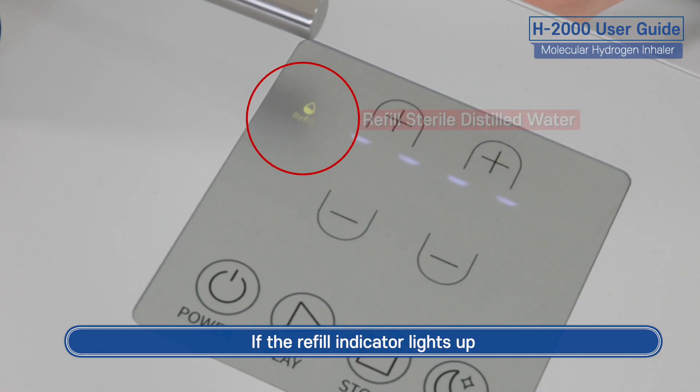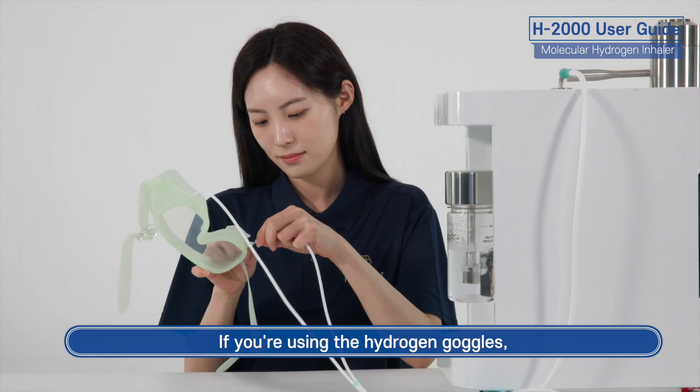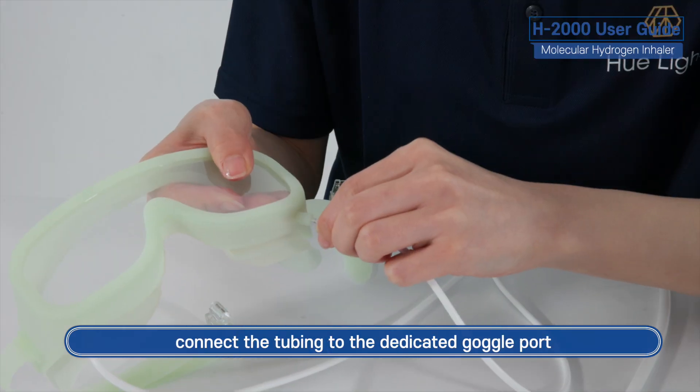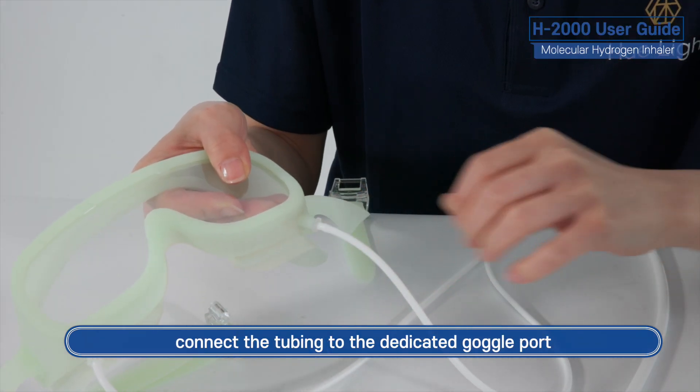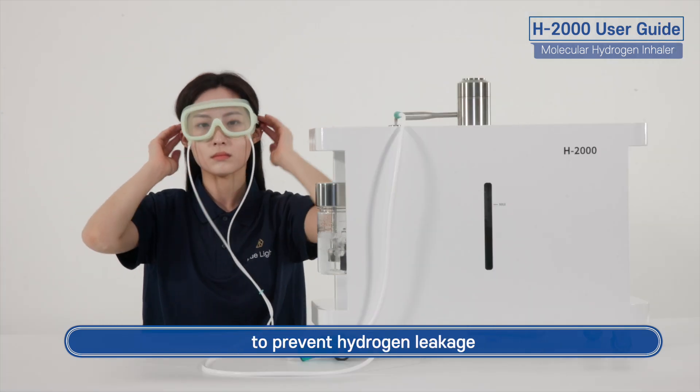If the refill indicator lights up, please add 1 liter of sterile distilled water. If you're using the hydrogen goggles, connect the tubing to the dedicated goggle port. Gently place the goggles over your eyes and ensure they fit snugly to prevent hydrogen leakage.